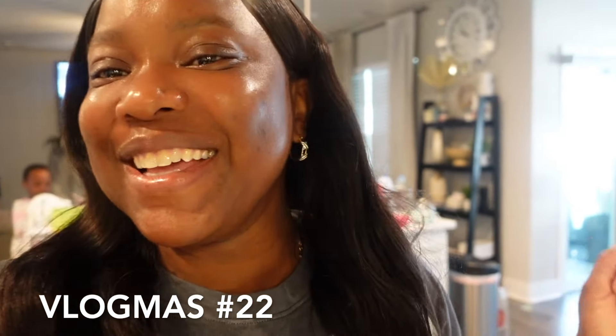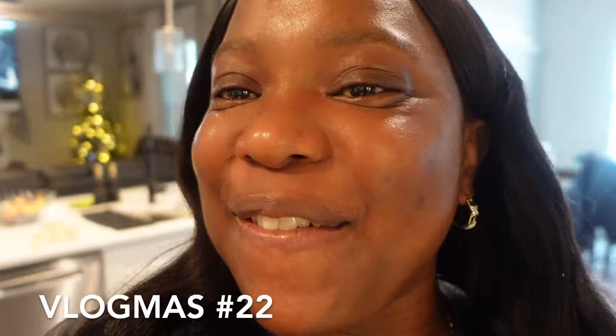Good morning guys, happy Friday! This morning we're going to be making some green plantain and oats porridge, and I'm also going to make some banana fritters. Most of the video you guys are just going to see my hands doing stuff and preparing the food, so sit back, relax and enjoy the video.